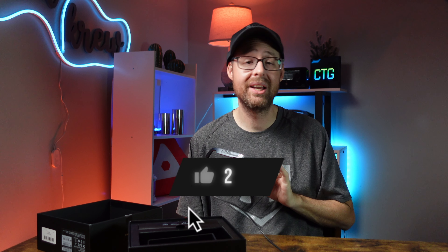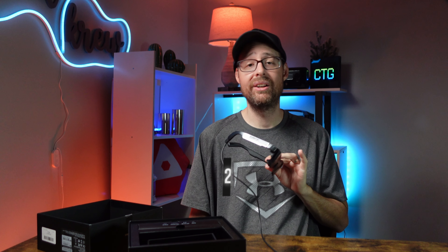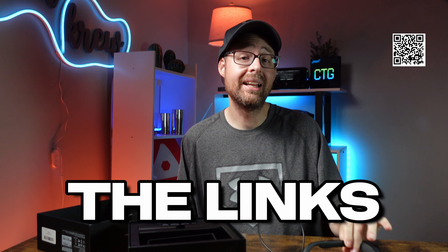If you like those things, don't forget to hit that subscribe button. And if you do like technology like these glasses, make sure you give it a big thumbs up — YouTube will also suggest videos like this one. I've added all the links down below in the description, or you can hit pause and scan the QR code with your phone.